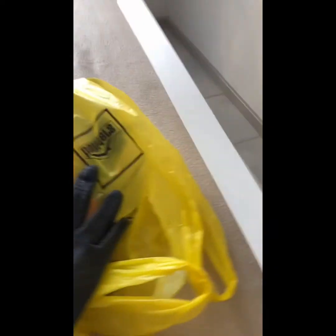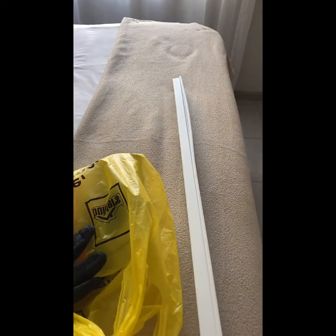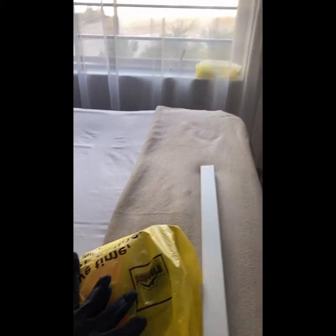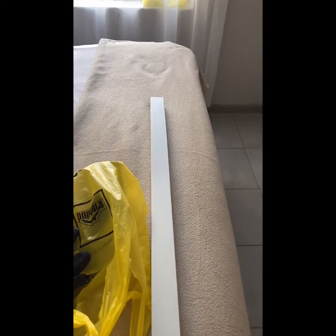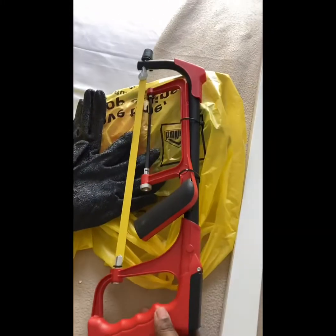Okay guys, I went to Builders as you can see, and I got this trunking solution for the TV as I showed you earlier. I want to tuck in the cables. I had to cut it — I bought a hand saw.